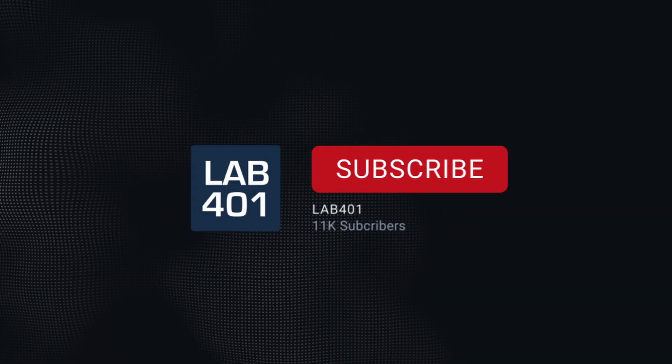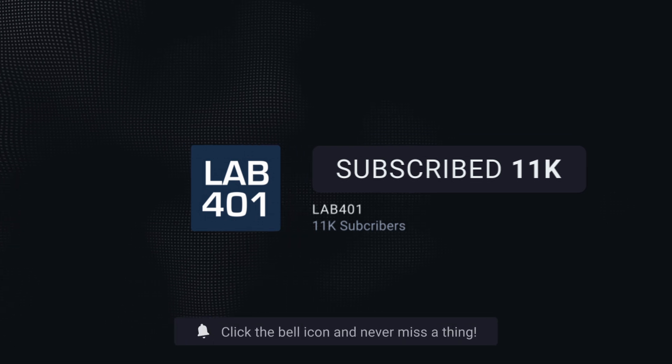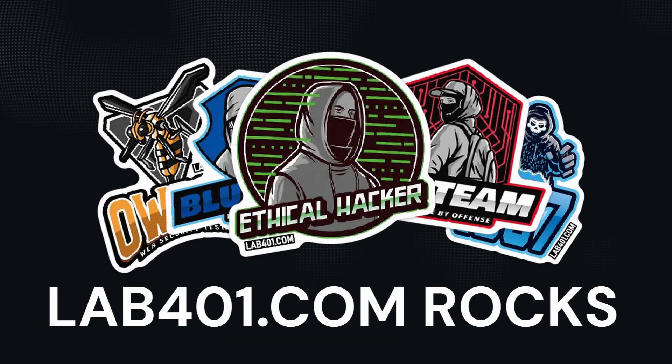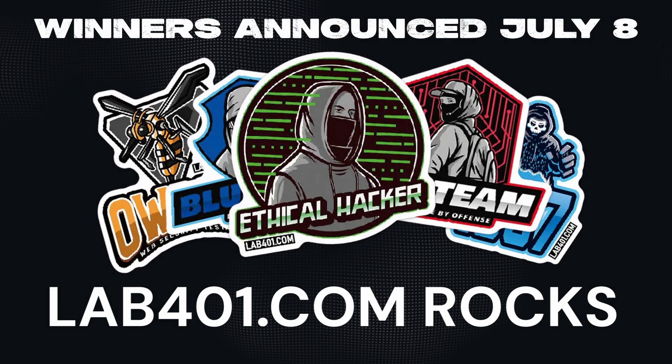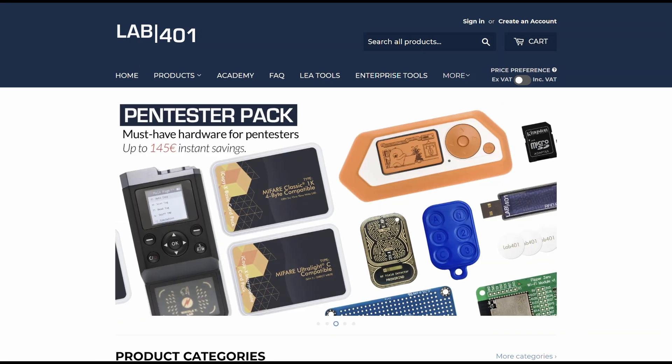Thank you for watching this video. Before you go, please subscribe to this channel. To get a chance to win a super duper LAV4ONE sticker pack, just drop a comment saying LAV4ONE.COM ROCKS! I will pick two winners and announce them July 8th. Don't forget to visit us at LAV4ONE.COM, your Pentesting Tools Distributor — always with the best service and best price. Take care and see you next time.